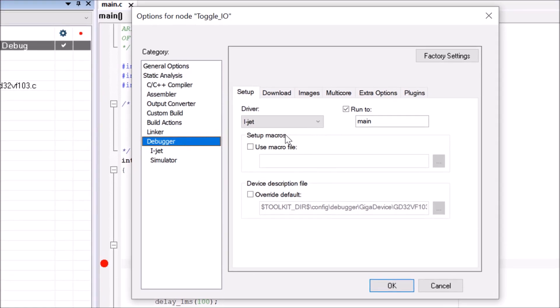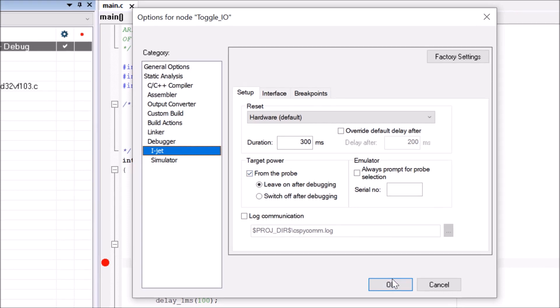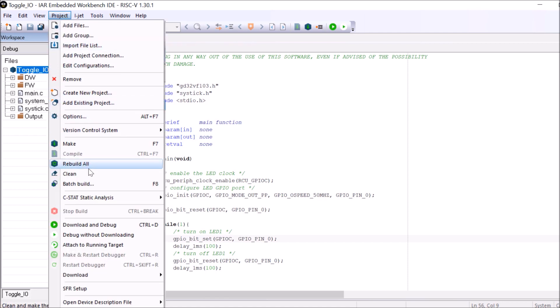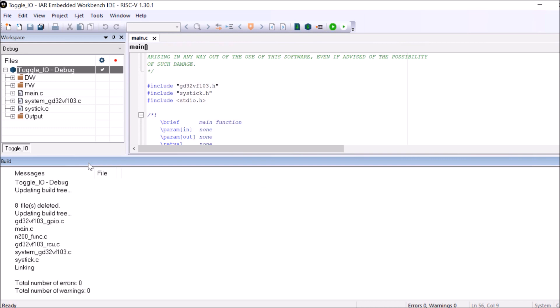Since I'm providing power to the board from the probe, make sure the target power from probe option is enabled so you don't need to connect the extra USB cable for power. Confirm with OK. Then I'll do a Rebuild All to make sure everything is fine — no errors are expected.